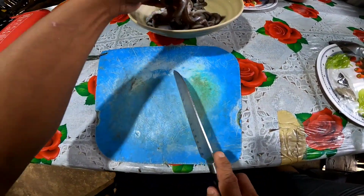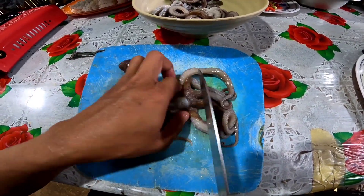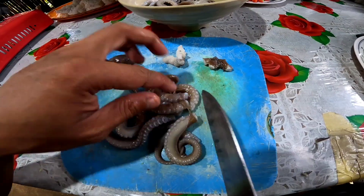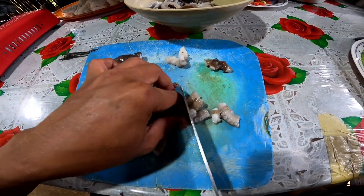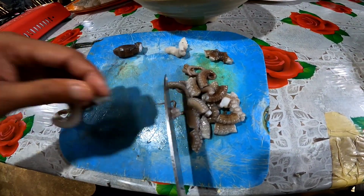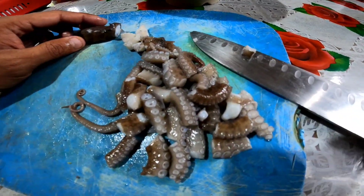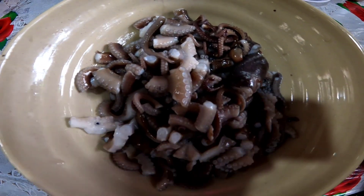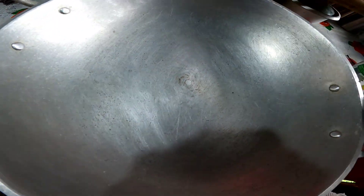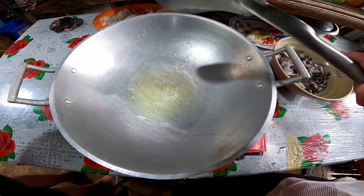Nagayad na, hinahiwa na. Pero alam mo yung absent doon? Sibuyas. Dahil dito sa amin napakamahal pa rin po na sibuyas colored. So hiwa-hiwain na natin yan sa maliliit. Tapos sindihan natin ang kalan, salang natin ang ating mahiwagang kawali. Buhos natin yung expired na oil.